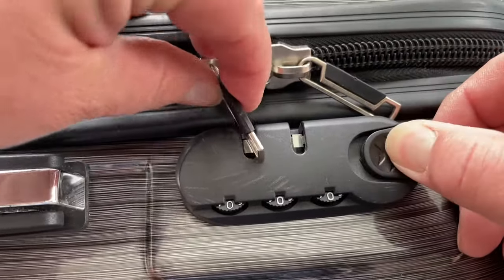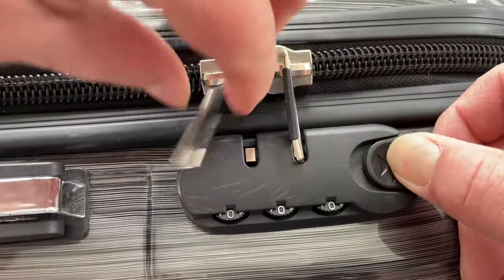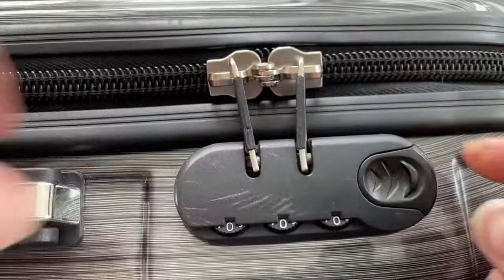Alright, so this is my old suitcase and as you can see I've got it set to 000 as well, so I'm just going to pop these zipper pulls in there. And as you can see on the edges of the zipper part, you can actually put another lock in there if you wanted to.